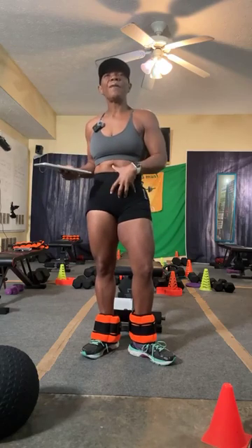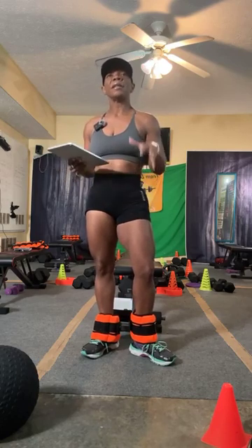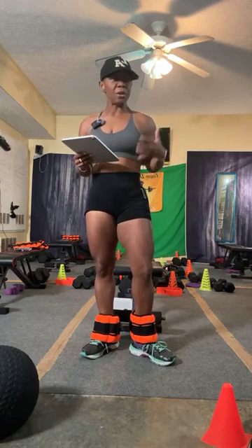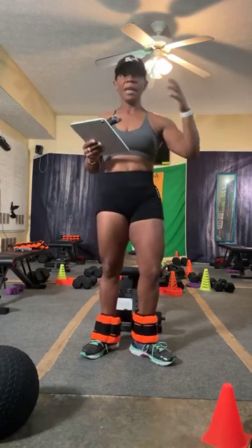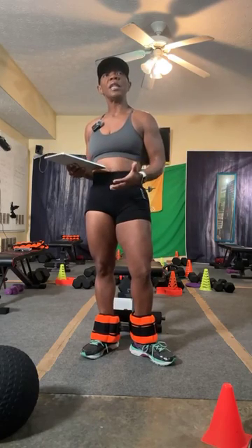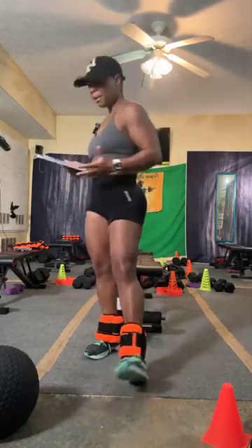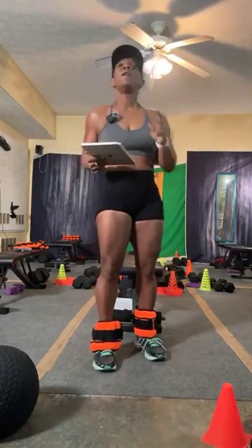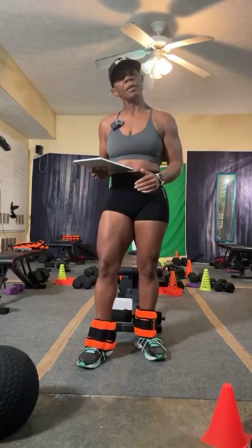Red flag number two: high visceral fat. That's the deep organ fat — it's really deep into your body, covering your organs. High visceral fat comes from stress, sleep disruption, and nutritional imbalance. What happens next when you receive the red flag for high visceral fat? Here's what you need to do.